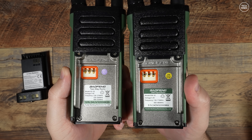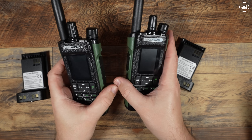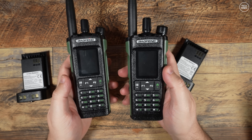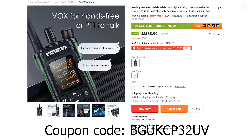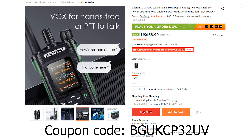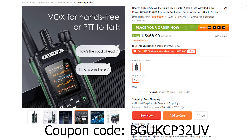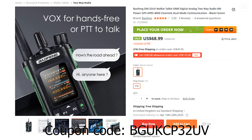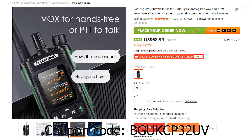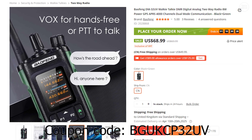The price of the DM32UV is only $60, and that's if you order it from Vanguard using the coupon code I put in the video description below. So for a dual band handheld radio that's clean and does analog and digital, that's a pretty fair price. Power output on the DM32UV is specced at 8 watts, and again I will test that later in the video.